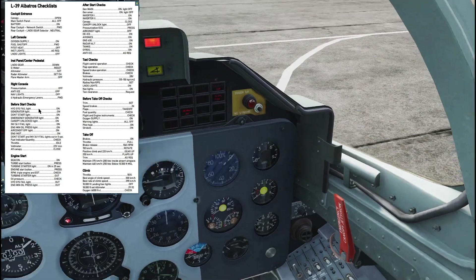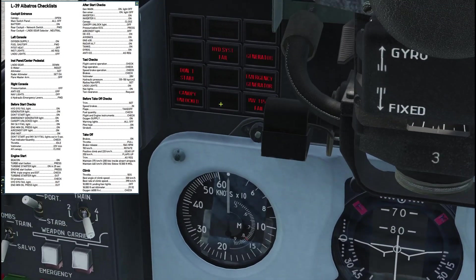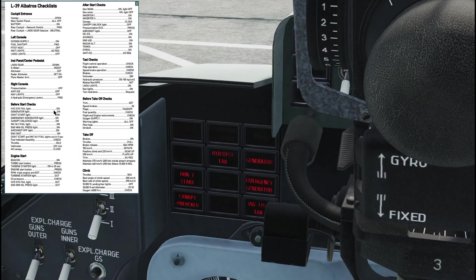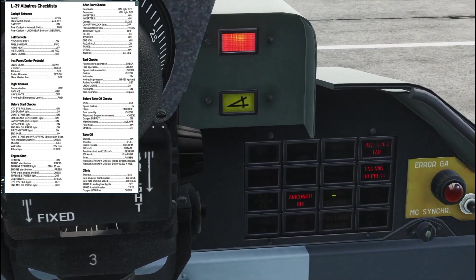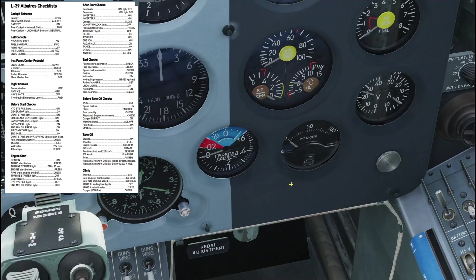Looking back at the main panel, going left to right: hydraulic system fail light is on, generator light is on, the don't-start light is on, emergency generator is on, cockpit unlocked is on, inverter fail is on. On the right side, inverter fail number two is on, engine minimum oil pressure light is on, and air conditioner off light is on.